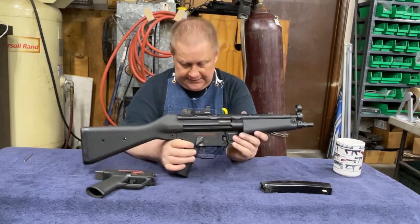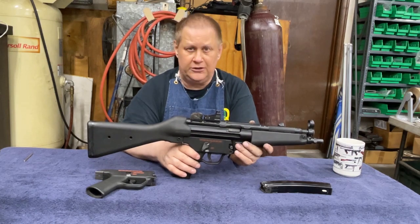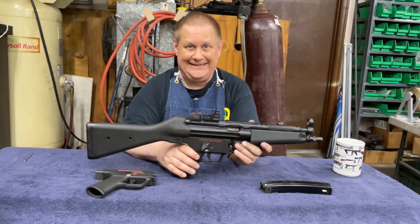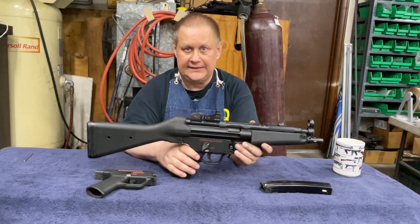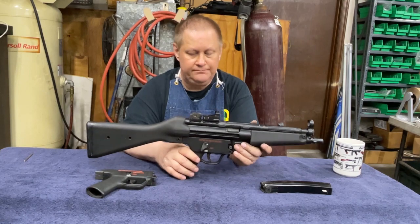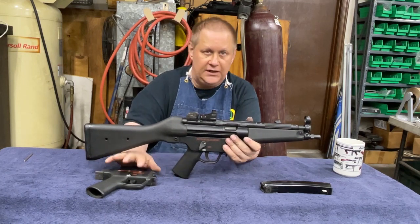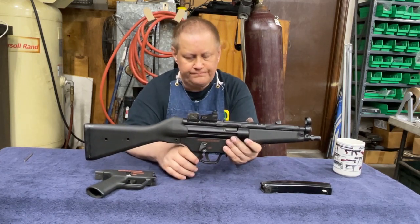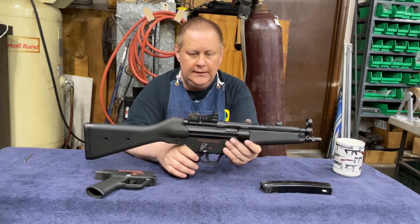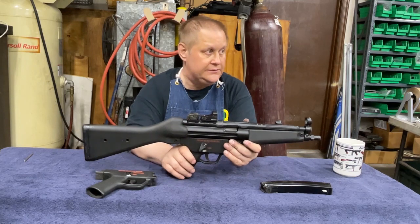It's a typical German gun — I'm not going to take the trigger group apart, because like a typical German gun, why use five parts when you can use 15? It's a pain to take apart and put back together. Maybe at some point I'll do a video on stripping the packs. Maybe I'll get the parts to complete a burst pack, set it up, and do a video showing the differences between the semi-auto pack and the burst pack.